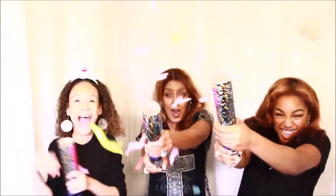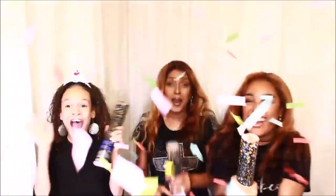Hi everybody, it's me the Roman Handbag Babe and I'm here to wish you a Happy New Year! We want to come here and thank you for another wonderful year. Me and my girls wanted to just wish you a happy 2020. We really appreciate the support here on my channel and I look forward to making some more wonderful videos.